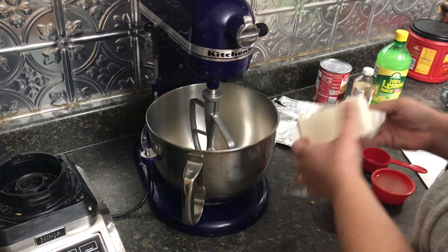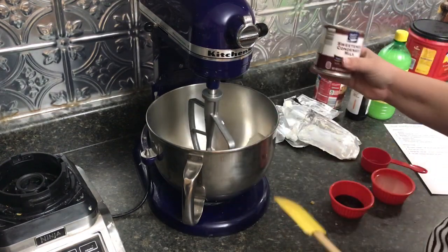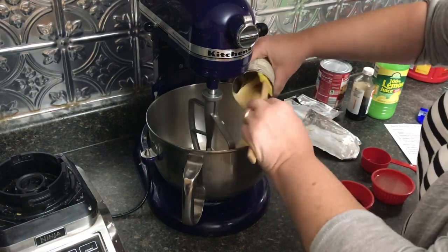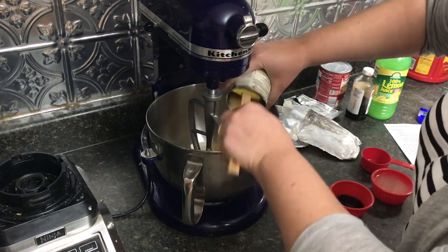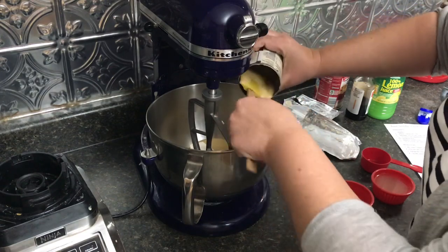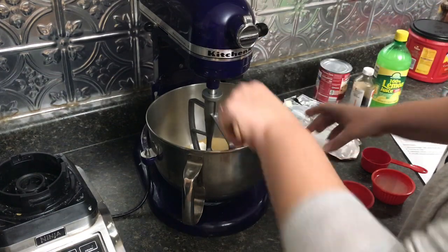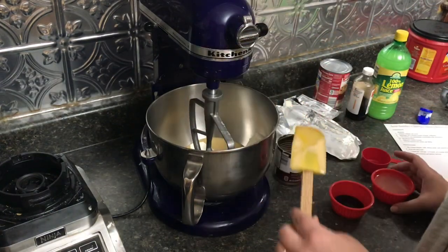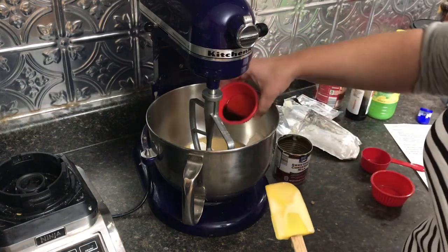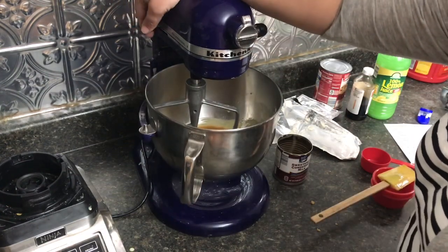We're going to put in two blocks of cream cheese. We're going to put in one can of sweetened condensed milk — not evaporated milk, sweetened condensed milk. There's a difference; one tastes nasty, the other one is like coffee creamer. This actually makes really great hot cocoa too. We're going to put that in, then add our third of a cup of lemon juice and our teaspoon of vanilla. We're going to cream this together and make it all light and fluffy and awesome.